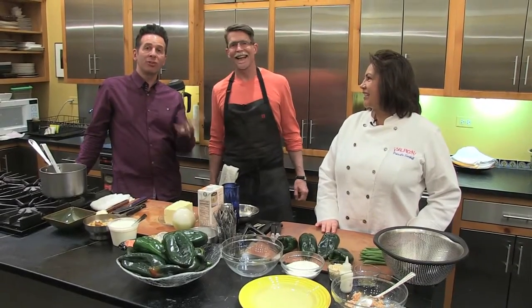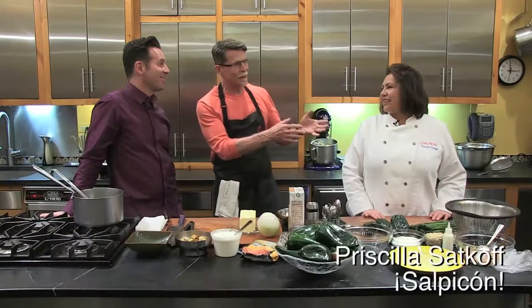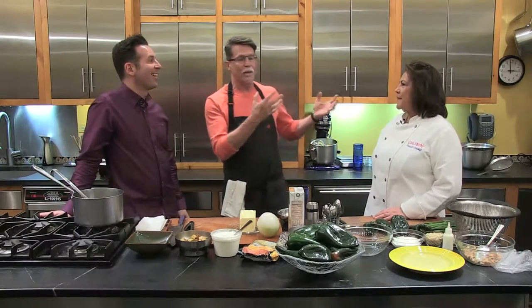Welcome back everyone. We are again in Frontera's touch kitchen above Frontera Grill. Rick, we've got a special guest today. We do — it's somebody I've known since we started our restaurant. This is Priscila Satkov from Salpicón. She was one of the first employees that worked for Frontera. She started with us one month after we opened Frontera, 28 years ago. She was my first assistant and the first server in Topolobampo. We go back a long way.